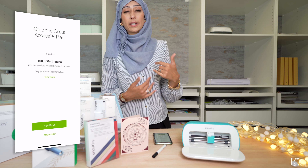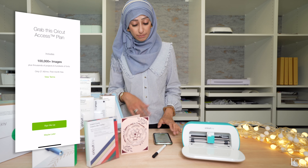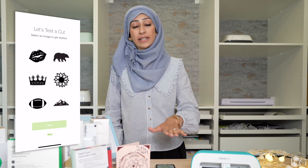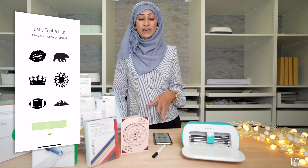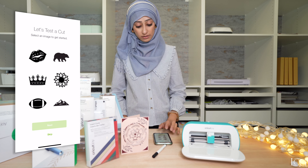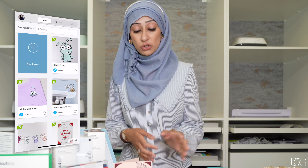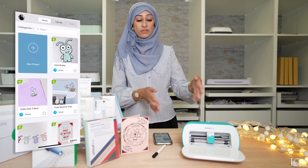It's now asking me whether I want to be a Cricut Access member. I personally have been a Cricut Access member since I first got my Cricut Maker. If you want to know more about my opinions on the pros and cons of being a member, just leave me your questions in the comments. But for now, let's just skip it and say maybe later. The first thing it will do is ask you if you want to do a test cut — you will have some materials that came in the box which you can use to do this. I'm going to skip this step, but if you want to, just follow the steps and complete the test cuts.